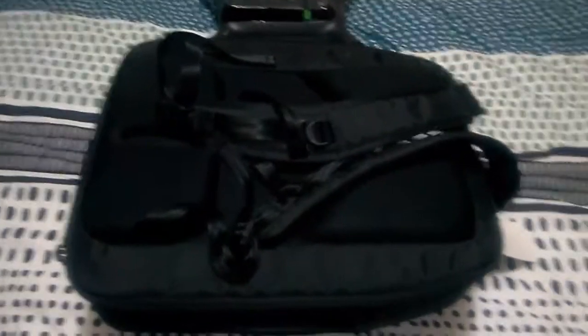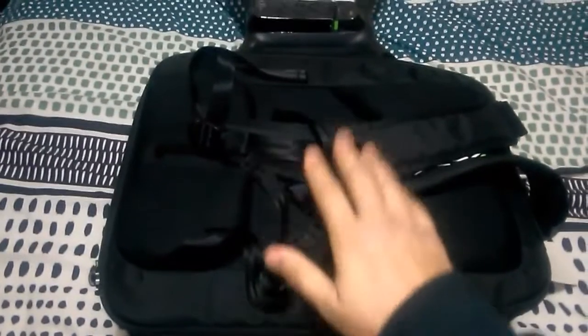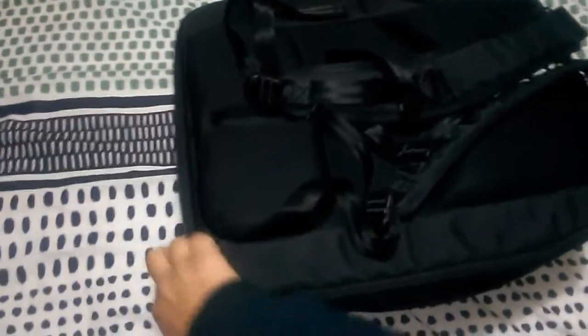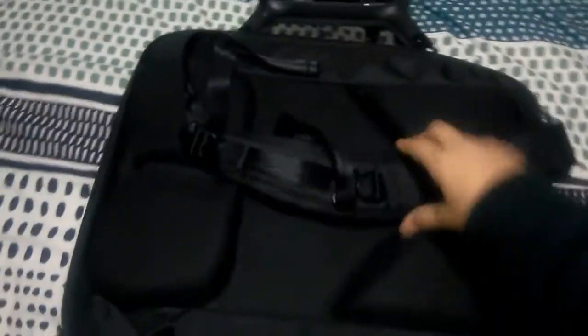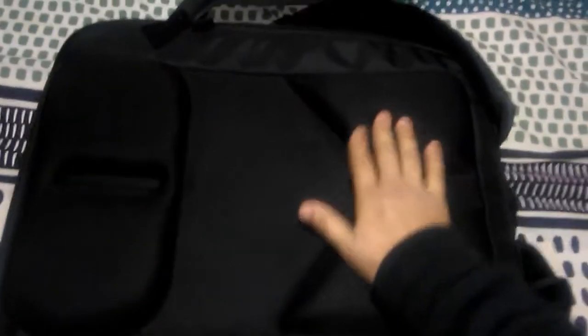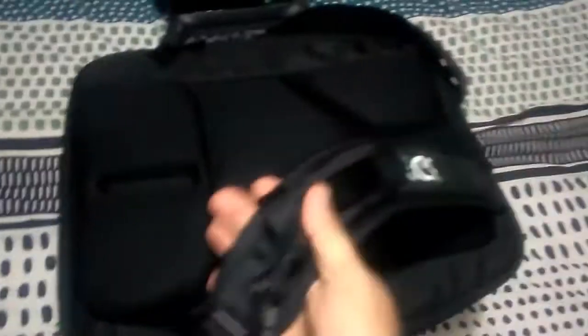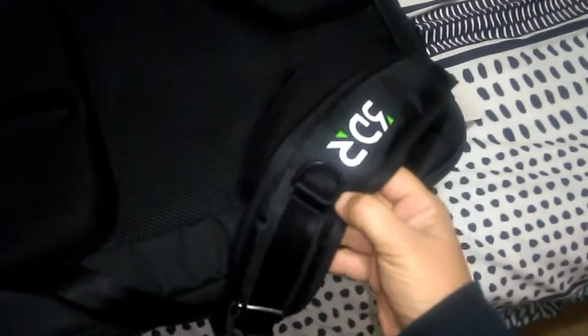Okay guys, I just thought I would show you the backpack and how everything fits in quite nicely. This is the back part of the backpack — it's got nice soft sponge cushions that rest against your back, which is nice. And nice straps with the 3DR insignia on them.